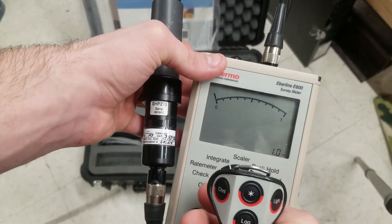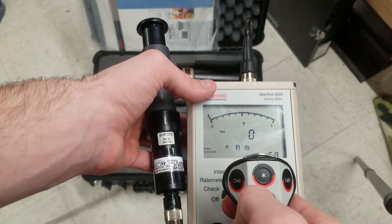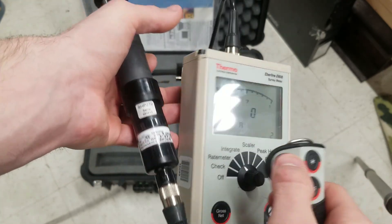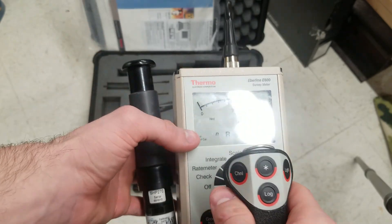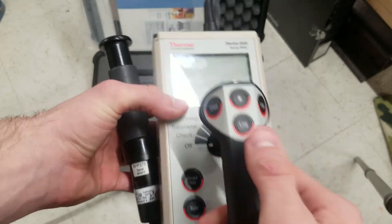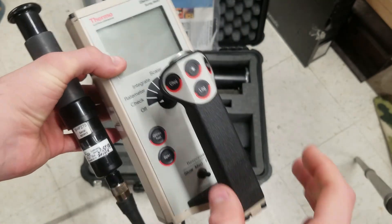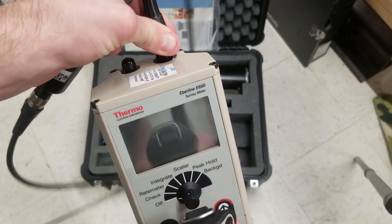On scalar, pressing start will restart the scale. I haven't messed with the channel button much — channel lets you switch between alpha channel and beta channel if you're using an alpha/beta probe. I haven't messed with log at all because I don't have a computer set up for it yet; this software is Windows XP, so I need to find something with a floppy disk drive running Windows XP.